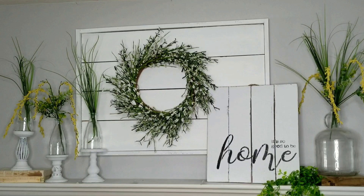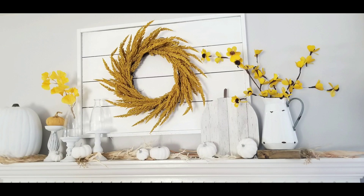Hey everyone, welcome back to my channel. Today I am bringing my decorations from summer to fall, so stay tuned.